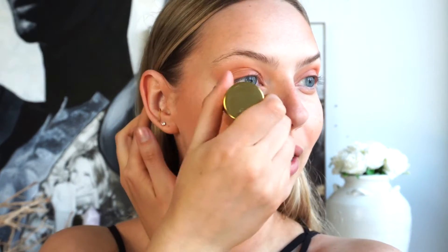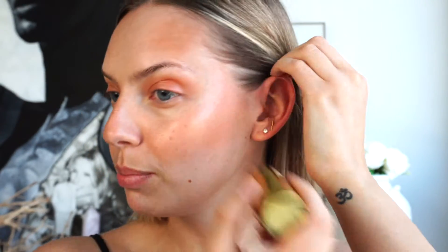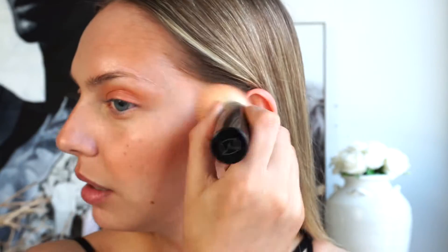I'm going to use the Westman Atelier Nectar Lit Up Stick. I feel like nectar — like nectarine, peaches — they're all in the same family. It's kind of this nice, very subtle, more peachy tone highlight, but it's super translucent and it's balmy and it just looks so healthy and illuminating.